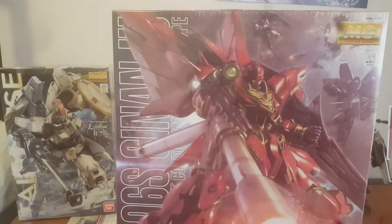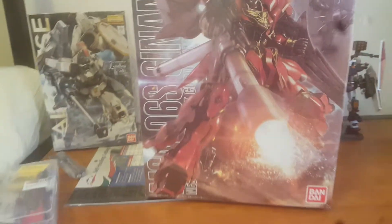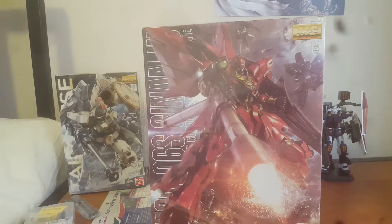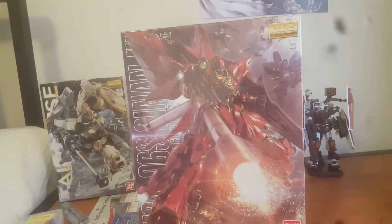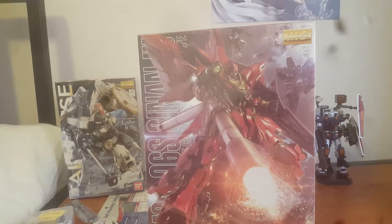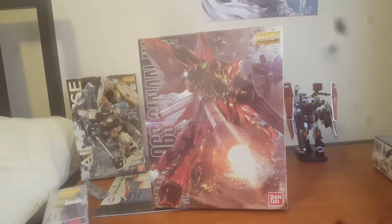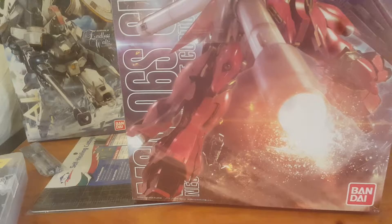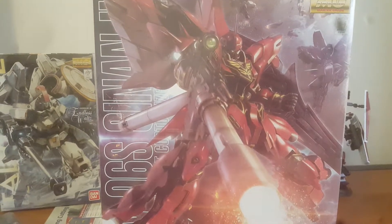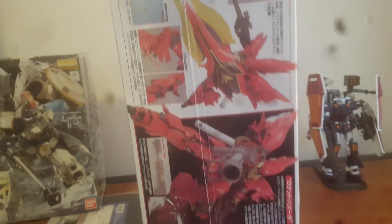Next kit is the Master Grade Sinaju OVA Edition. One of the main differences between the OVA and the Ver. Ka is that the OVA comes with the bazooka, and I think it's also cheaper. No other real reason for getting the OVA over the Ver. Ka — it was just whatever was available on Amazon. I just want to have some version of Sinaju because it's a very nice looking suit.